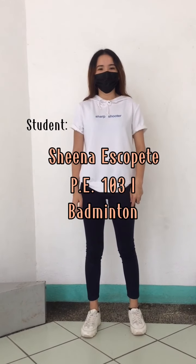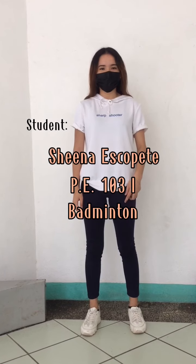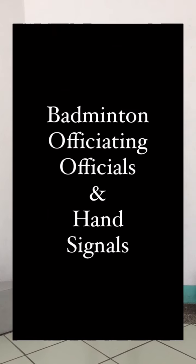Good day everyone, this is Sheena H.S. Copete from PE103I Badminton Hand Signals. I'll be demonstrating to you the Badminton Officiating Officials and Hand Signals. First, let's start with the Umpire Hand Signals.